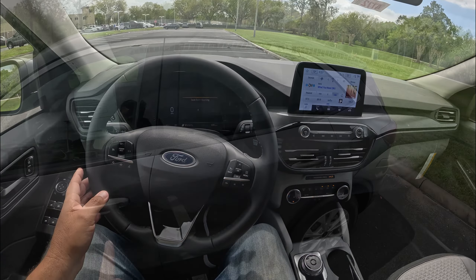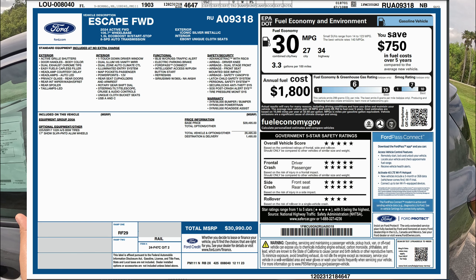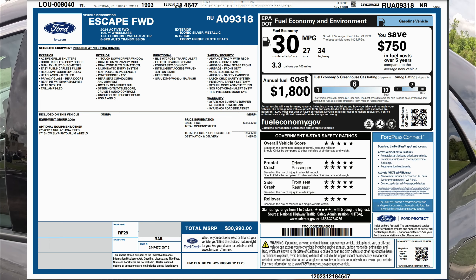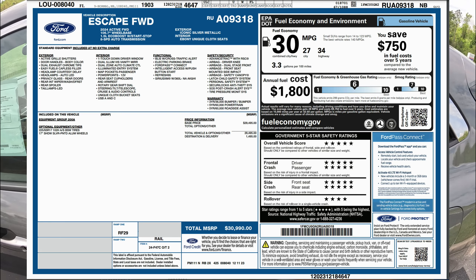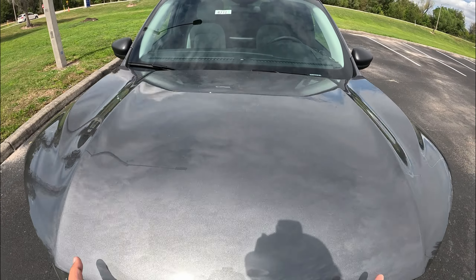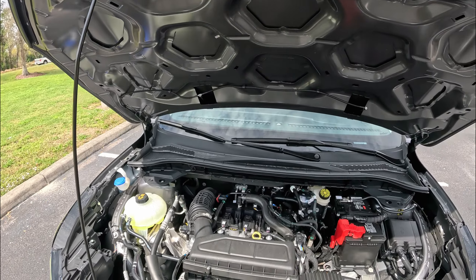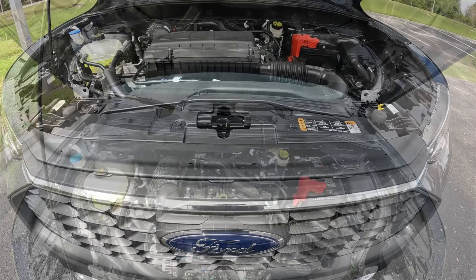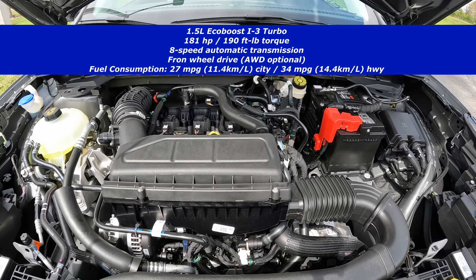Let's go ahead and check out the exterior. Here we have the sticker for this 2024 Ford Escape Active Front Wheel Drive, finished in carbonized gray. This starts off at $29,495 with no options at all, for a total price of $30,990 with destination. Opening up the hood — this one doesn't have any hydraulic assist, so we have to use the little stick. Here we have the 1.5-liter EcoBoost three-cylinder turbocharged engine producing 181 horsepower and 190 pound-feet of torque, going through an eight-speed automatic transmission. This is a front-wheel drive model.